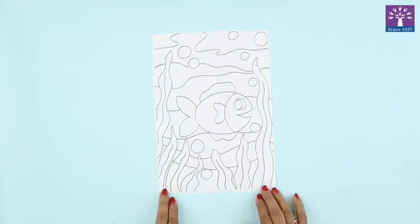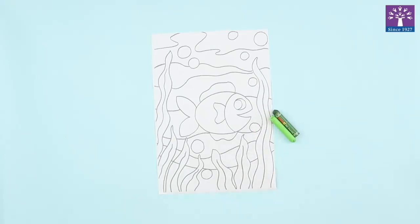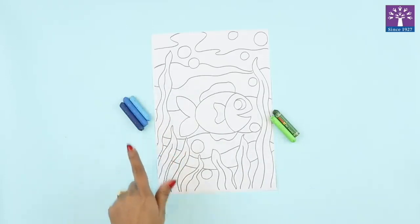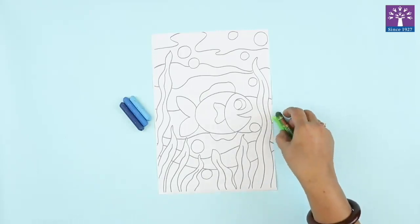Hello friends, our today's activity is Crumple Paper Collage. In your art book you will see that there is this picture of a fish. You will color the background with oil pastels of your choice. I'm going to use two shades of green to color the seaweeds and three shades of blue — light blue, medium blue, and dark blue — to color the water in the background. So let's begin.